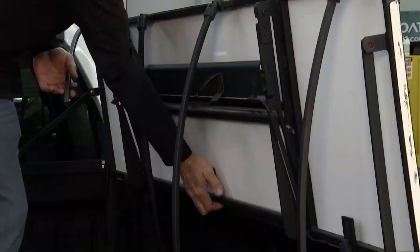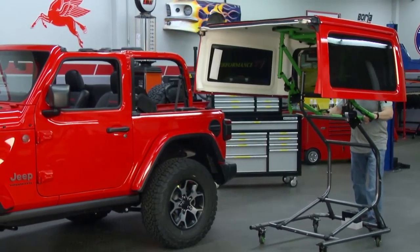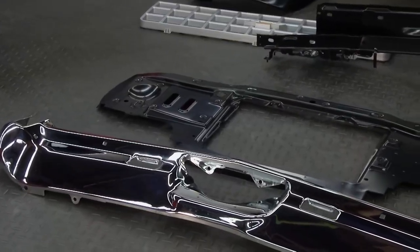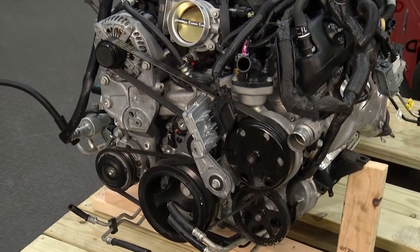This week, the Performance TV crew explores a great new convertible truck cap, a simple way for storing Jeep tops, and enhancements on classic cars. All right here, coming up on Performance TV, presented by Top Coat.